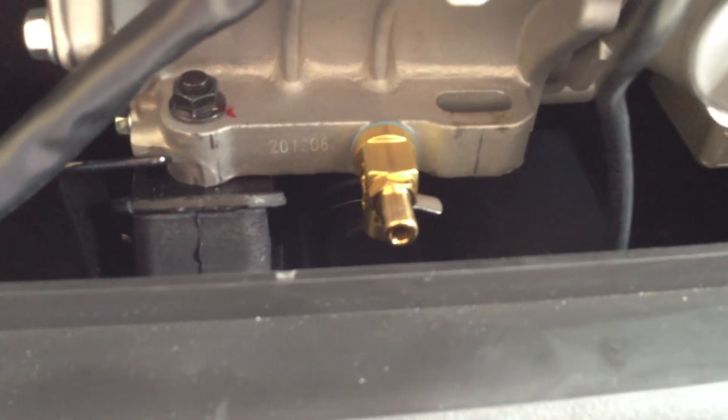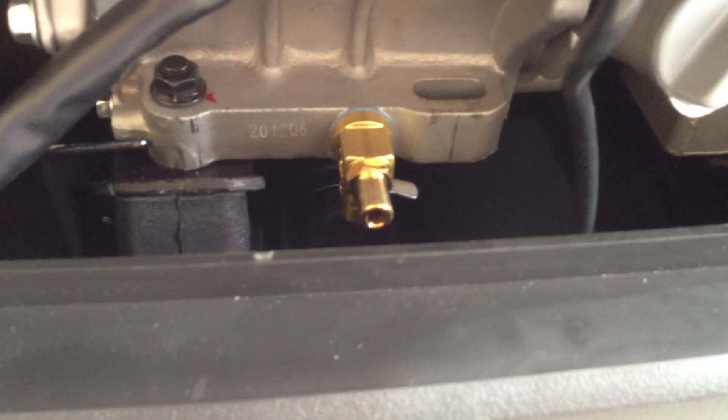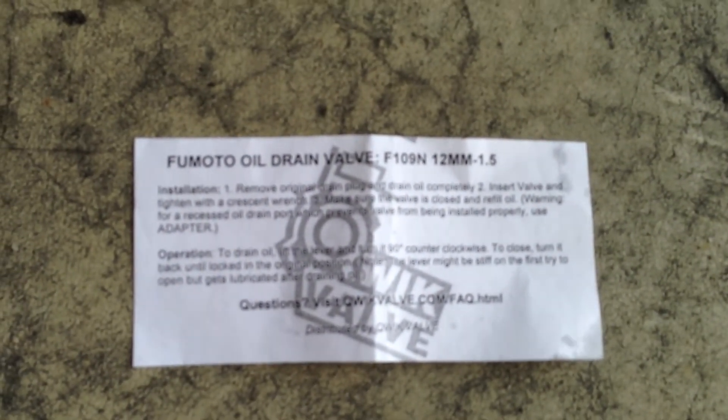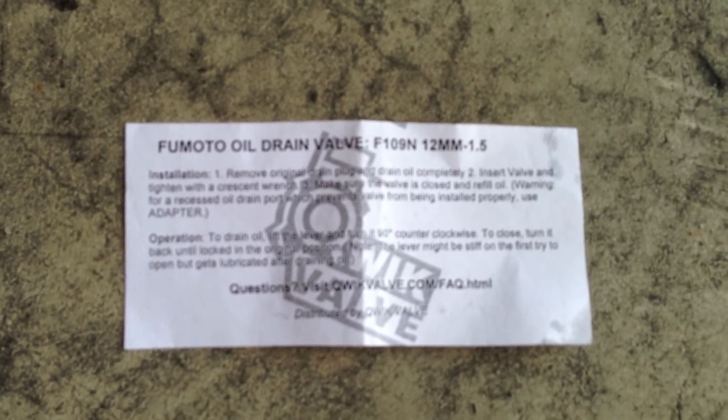There are millions of these things in use. I'd never really seen them before — I just stumbled on it on the internet and thought, well, I'm going to try this out. This seems perfect for my generator. So once again, it's a Fumoto oil drain valve, F109N, 12-millimeter, 1.5.